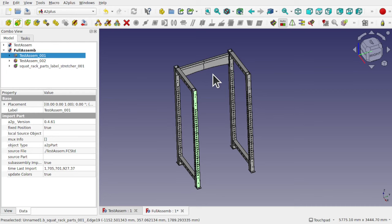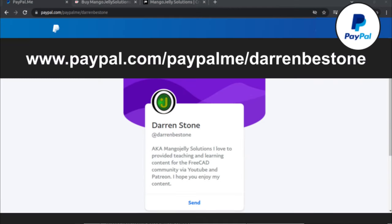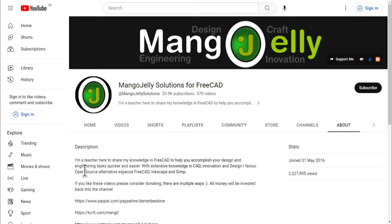I'd just like to thank my Patreon for allowing me to use these files. Hope you enjoy the video. If you like what you see and want to donate to the channel, you can do so via Ko-Fi at ko-fi.com/mango or via PayPal at paypal.com/paypalme/DarrenB.E.Stone. I also run a Patreon where you can get early access and additional content at patreon.com/mango jelly solutions. Links can be found in the channel header, on the about page, or in the descriptions of these videos.